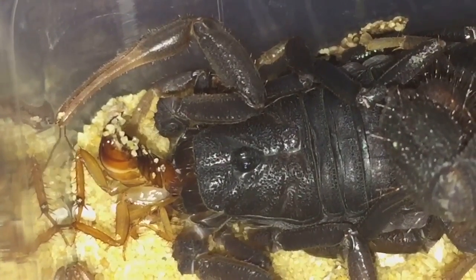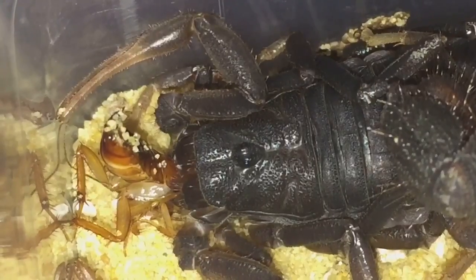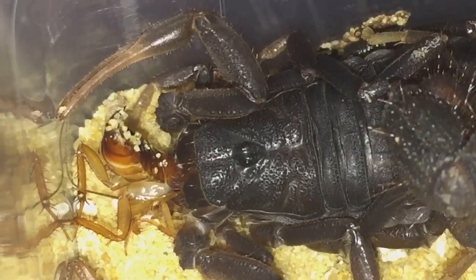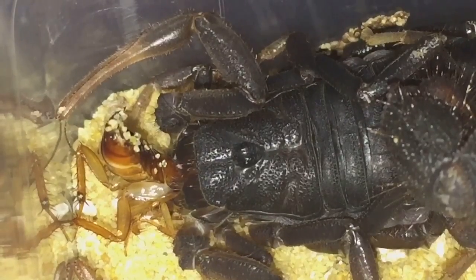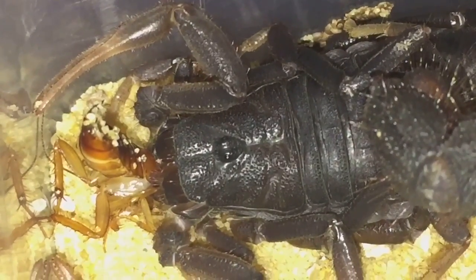They don't eat very fast — scorpions eat fairly slowly. I'll let it continue to eat its meal and I'll get back to you soon.